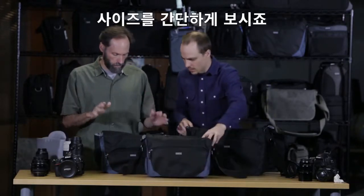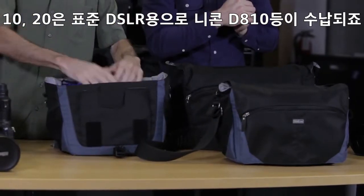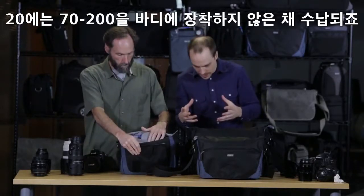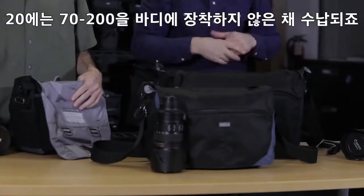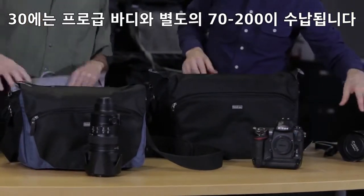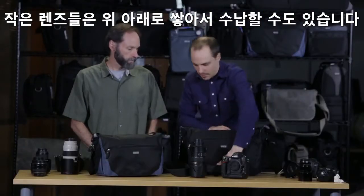Just to go over the sizes real quick — we have the 10, the 20, and the 30. The 10 and the 20 are built for standard size DSLRs, like your Nikon D810. The 10 will be a two to three lens kit depending on the size of your lenses. The 20 can fit a 70-200 detached. The 30 is built for the pro size DSLR and can also fit the 70-200 detached. We give you a lot of different dividers, so if you have smaller lenses, you can stack or divide anything up how you feel.